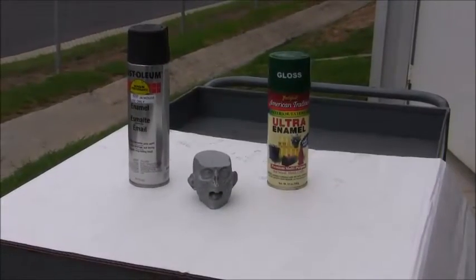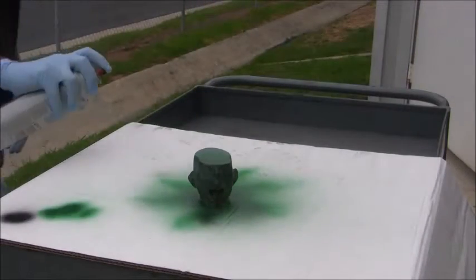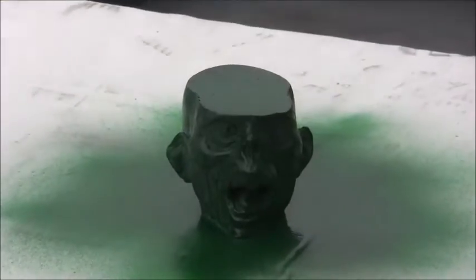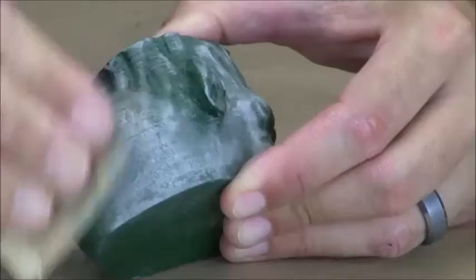To achieve even more depth and contrast, we can apply paints or stains to the part before we work the surface. Some black and green paint should give our zombie a ghoulish look. Now watch as we take this part to the next level.